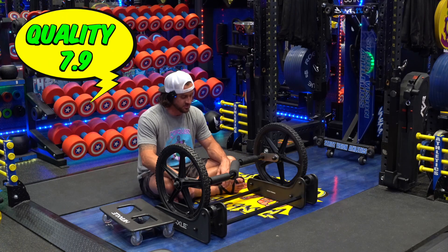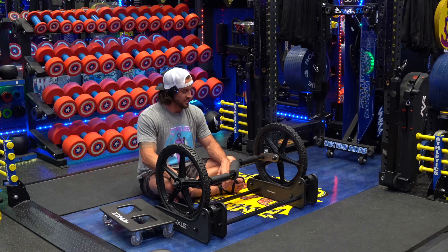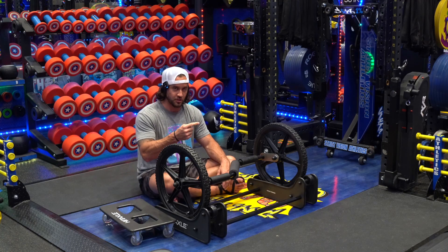7.9 is the quality score for the Hit Axle. Let's go to category three: usage. There are two primary ways that I use the Hit Axle — feet on the pedal, outside for endurance; or axle on the track, feet on the ground for speed or for power.